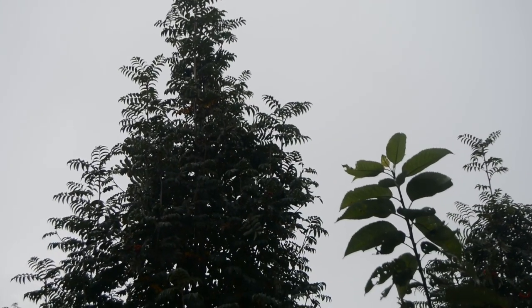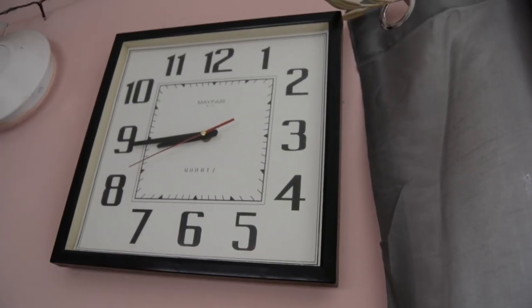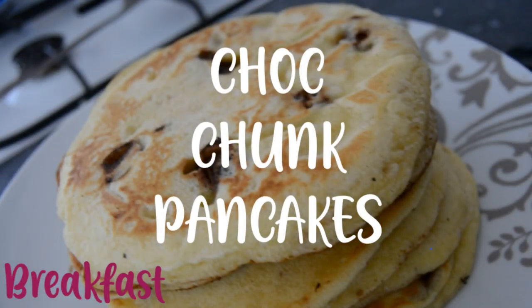Salaam and hello everybody! In this video I share what we had for breakfast, lunch and dinner on a particular day. So for breakfast we had these lovely choc chunk pancakes. I was going to make plain pancakes but I had some spare milk chocolate left over so I thought I'd use it in the pancakes.